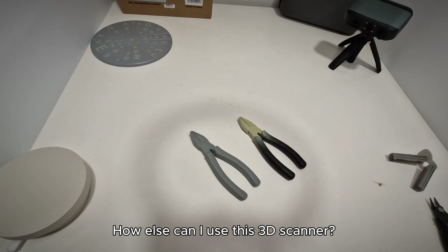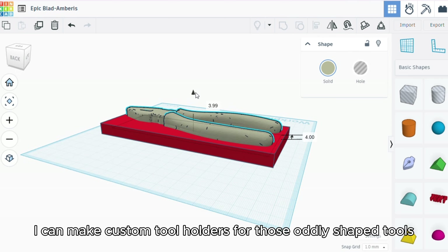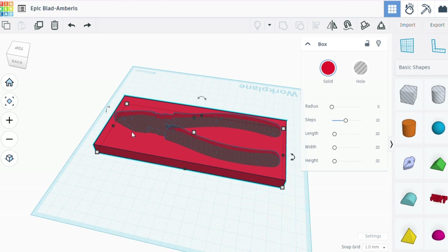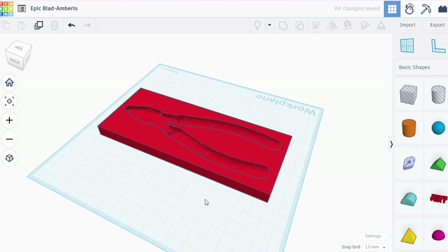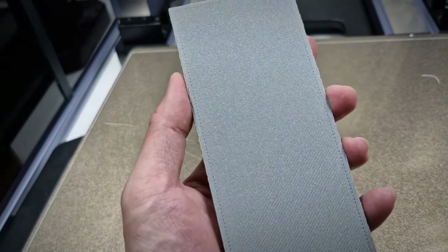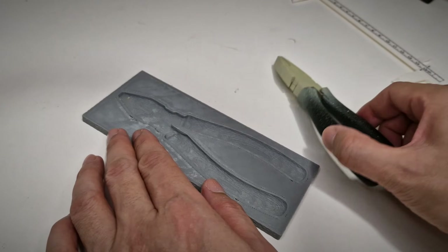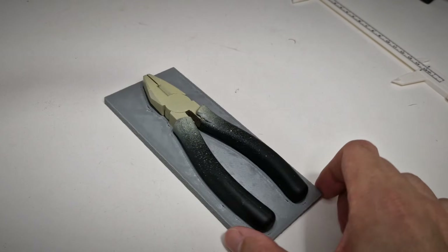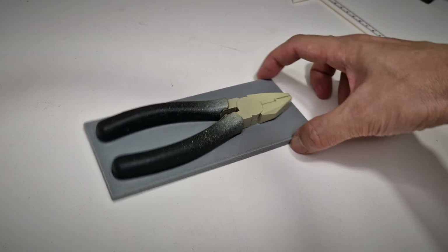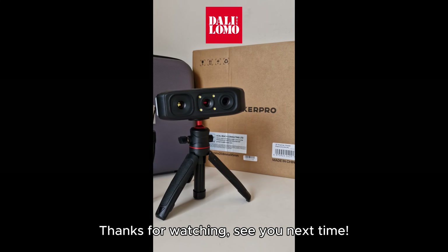How else can I use this 3D scanner? I can make custom tool holders for those oddly shaped tools. Thanks for watching. See you next time.